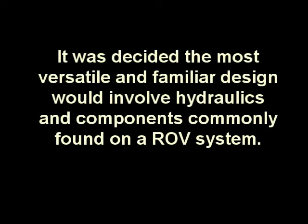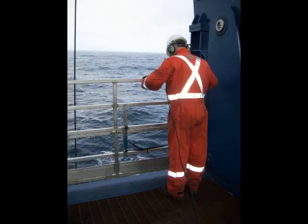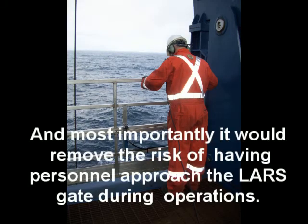It was decided the most versatile and familiar design would involve hydraulics and components commonly found on an ROV system. The system would be easy to operate and maintain, economical to fabricate, and operate at a safe hydraulic pressure. Most importantly, it would remove the risk of having personnel approach the LARS gate during operations.